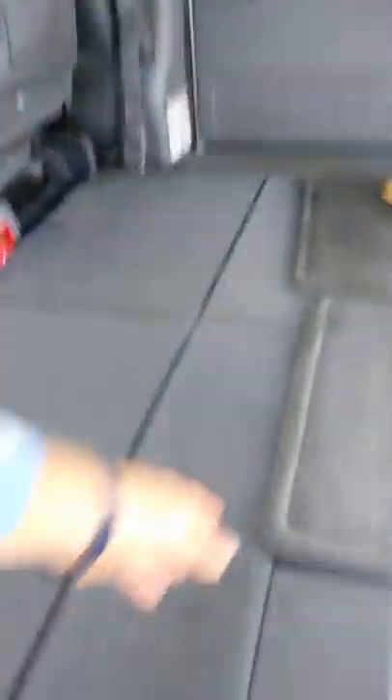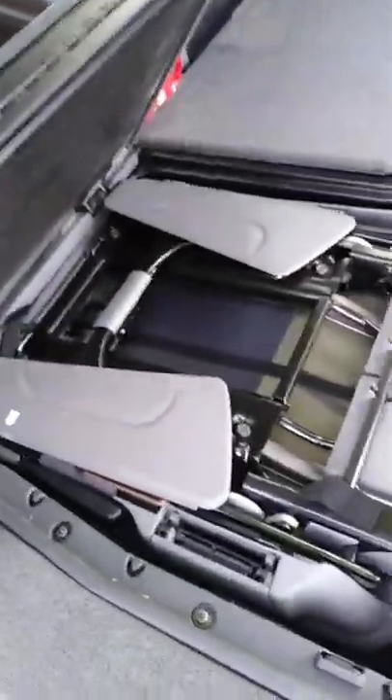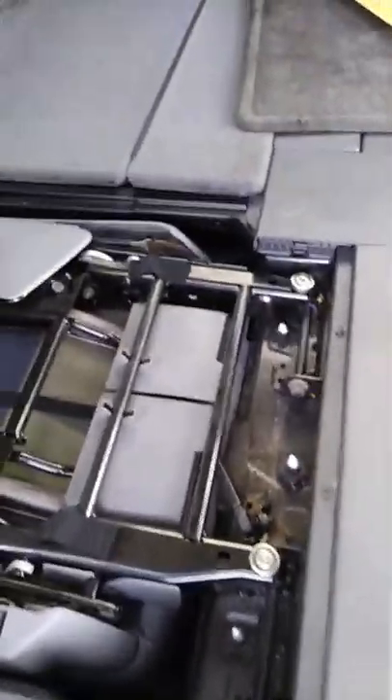Again, stow-and-go — in case you're not familiar with these. There's the seat right there. What I'll probably do is leave this seat but remove the other seat, because that's another great spot to put storage. There it is — stow and go.